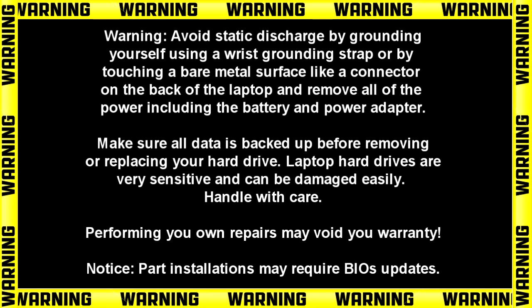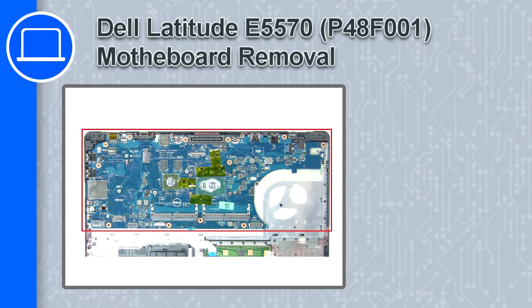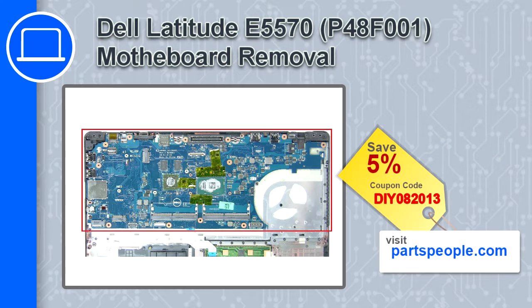Hey, what's up, this is Ricardo and in this video I'll show you how to remove the motherboard on a Dell Latitude E5570. If you're looking for parts for this laptop, go to our website and use this coupon for a 5% off discount.